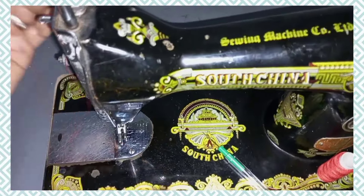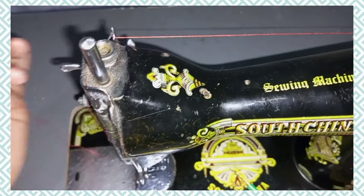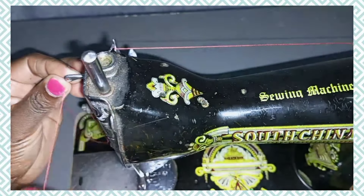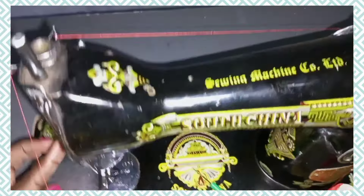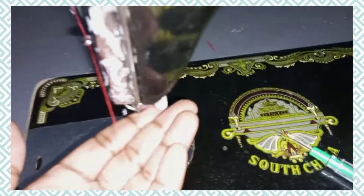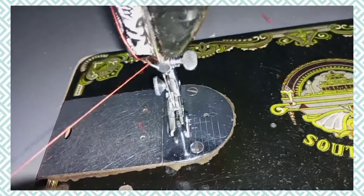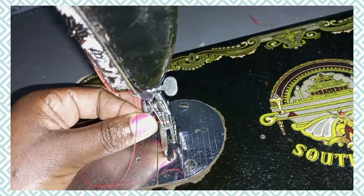After the tension disc, fix the thread through the hole of the take-up lever from the back side towards the front. Then there's a thread guide — pass it through that thread guide. There's another thread guide near the needle clamp, so pass it through there again. After that, pass it through the hole of the needle.